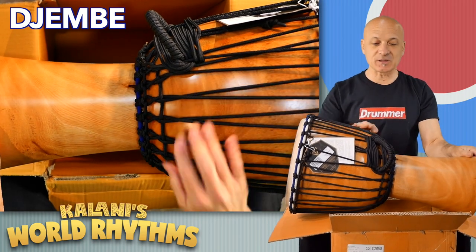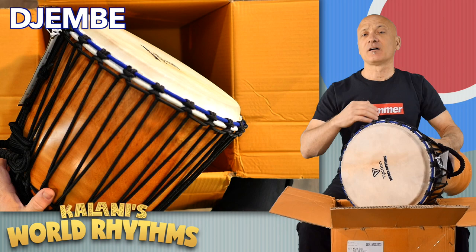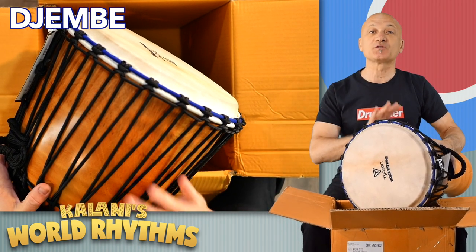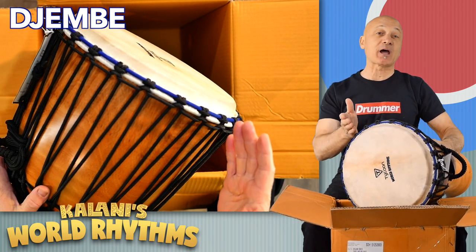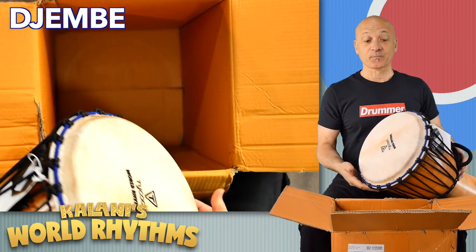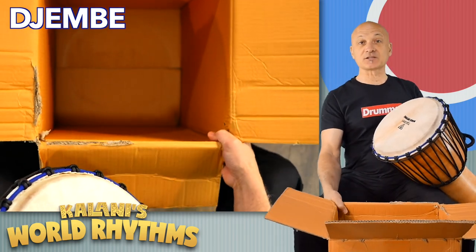They love the natural tuning setup, which is rope, which is what all the professionals use. All the master djembe players and ensembles all around the world use rope-tuned drums. Do not be afraid — I'm going to show you how to tune it in the curriculum, so that's not a problem. We also have our lovely goatskin head, which again is traditional.